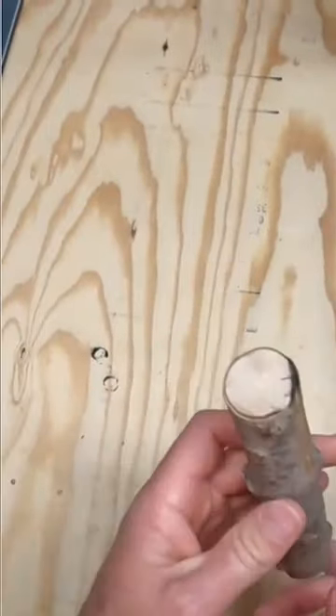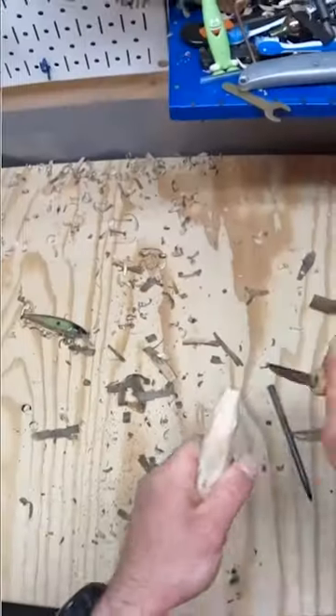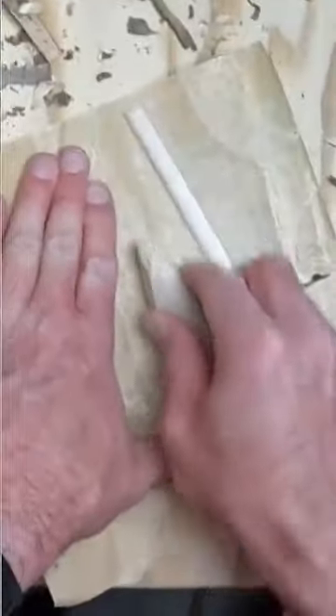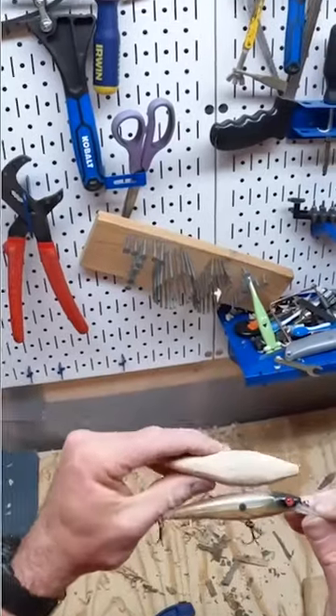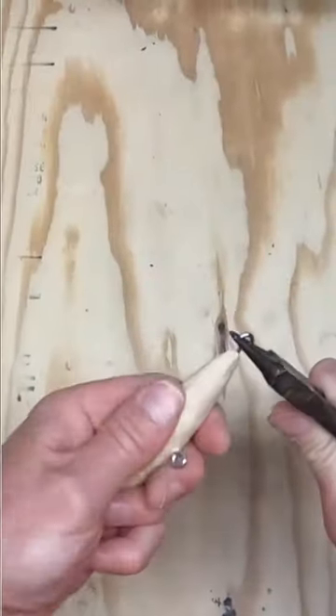I just want to see if I can make this stick into a fishing lure. First I need to whittle it down a little bit, then draw out the pattern. It's looking pretty good compared to this jerkbait. Let's add the hook hangers to the bottom and to the back.